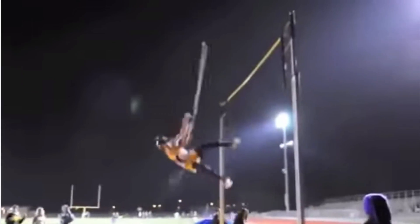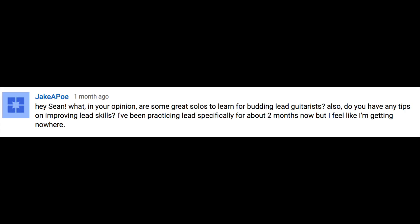I like to answer questions I get on YouTube, so let's get to it. What, in your opinion, are some great solos to learn for budding lead guitarists?